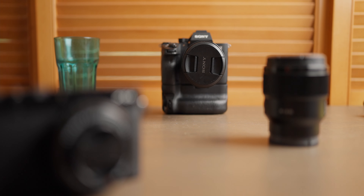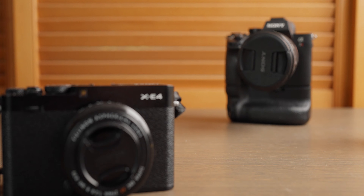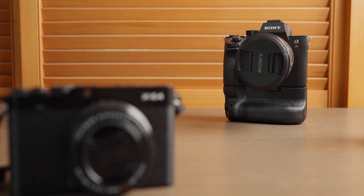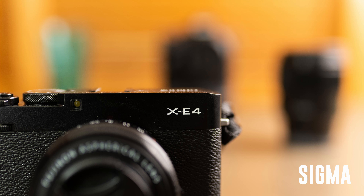The Sony 35mm has the new linear AF motor which means it's going to have smooth and ultra quick focusing. It also means that compared to previous focus-by-wire systems it is much easier and more reliable to pull focus. The Sony has a minimum focusing distance of 25cm versus the 30cm of the Sigma, which means you can get closer to your subject with the Sony.